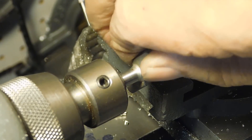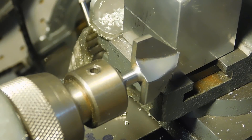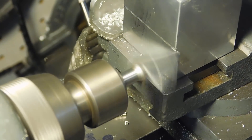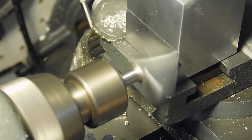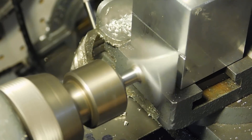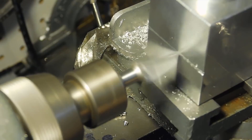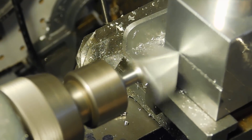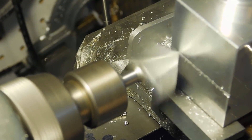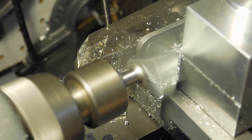Now we're going to start cutting the slots with this router bit. Router bits work really well for cutting aluminum — keep your speed up. This is going to be a long process. I'm going to cut slots on all four sides, and this is how it's all going to go. It'll be a while to finish it all off — I'll come back to you later.